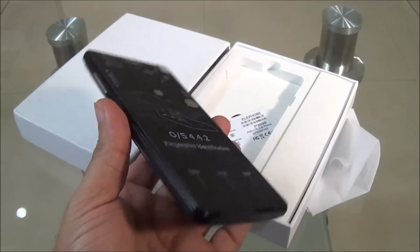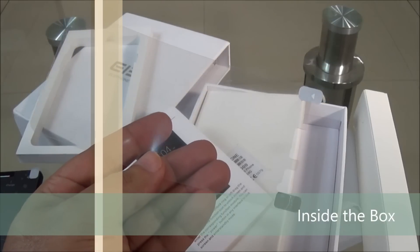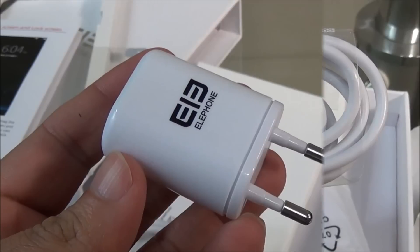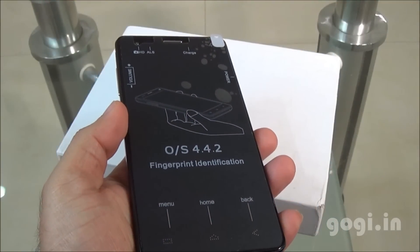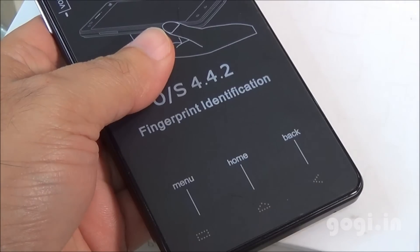Here is the box pack and inside you'll find this handset, the L-Phone P3000, a screen guard, user manual, data cable, travel charger, and a battery of 3150 mAh capacity.